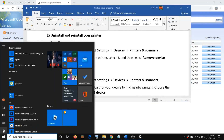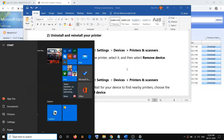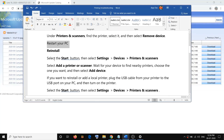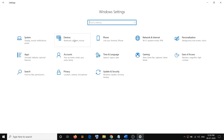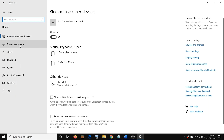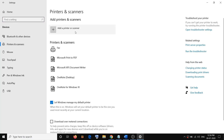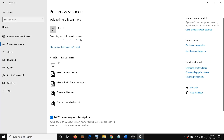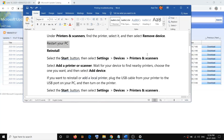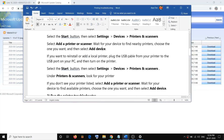Once you click on Remove Device and your printer is uninstalled, restart your computer. Go to Start menu, click on the Power icon, then click on Restart. After the restart, open Settings again, go to Devices, then Printers and Scanners, and click on Add Printer or Scanner. It will find your HP or Epson printer — make sure your printer is on — and once you see the printer name, click on it to add it.